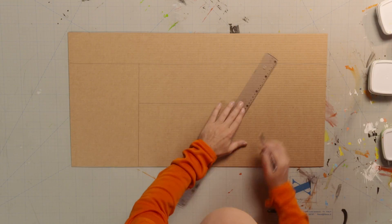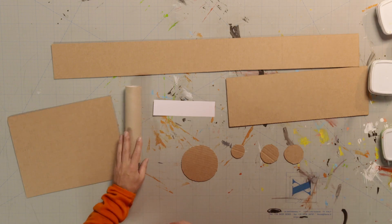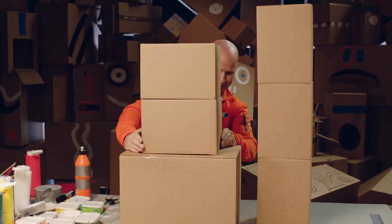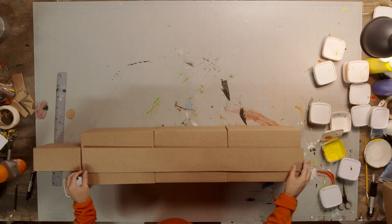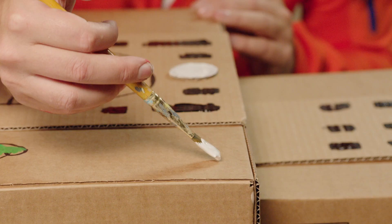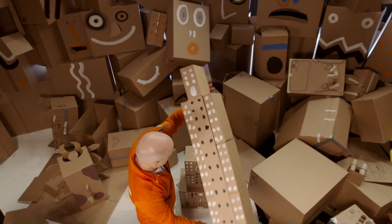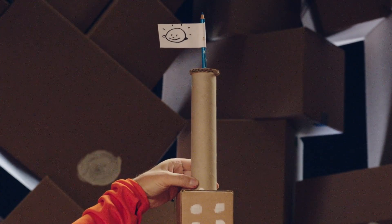We'll see it one more time. First, draw and cut all the parts you need. Next, make a tower with a flagpole. Now, make a building block for the bottom of the skyscraper and another for the top. Draw an entrance, some trees, a clock and other details. Start painting, especially windows from the bottom to the top. Finally, glue together your towering skyscraper.